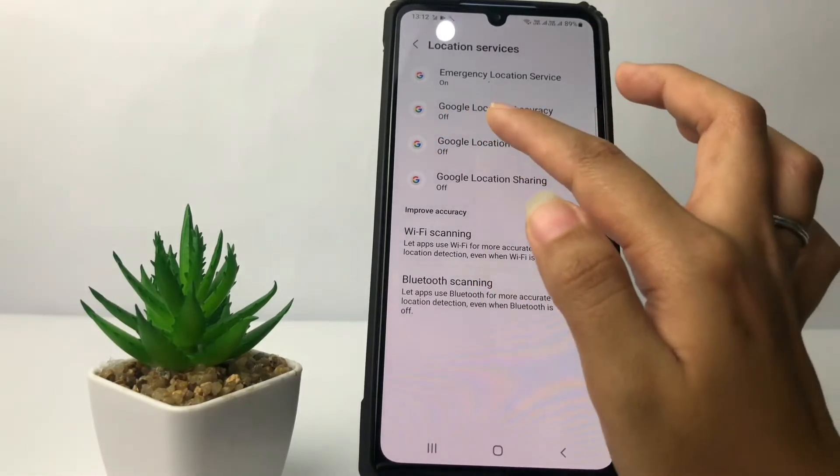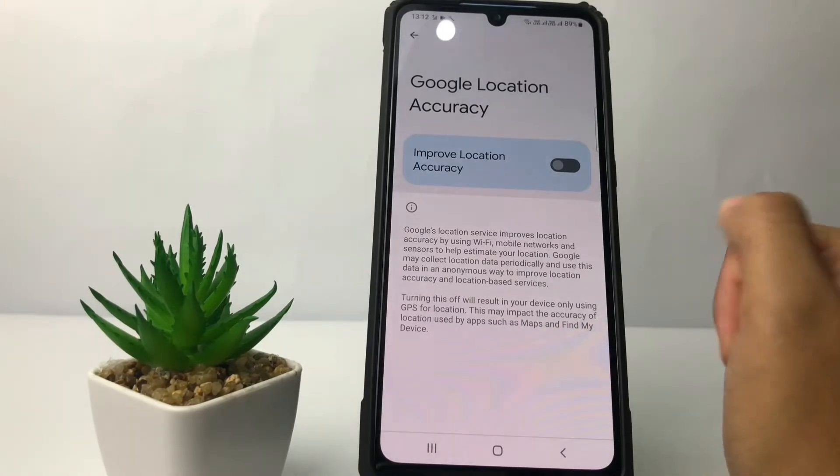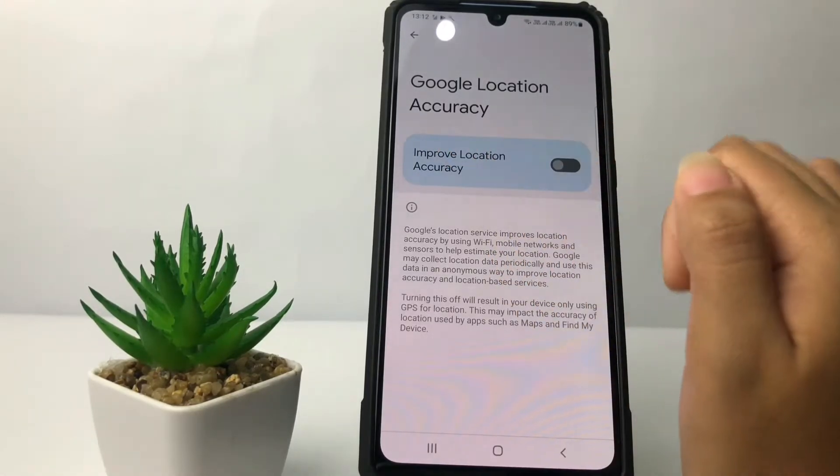In Location Services, at the second option you will see Google Location Accuracy — tap on it. Now just tap on the toggle to improve location accuracy, and that's it, it's done.